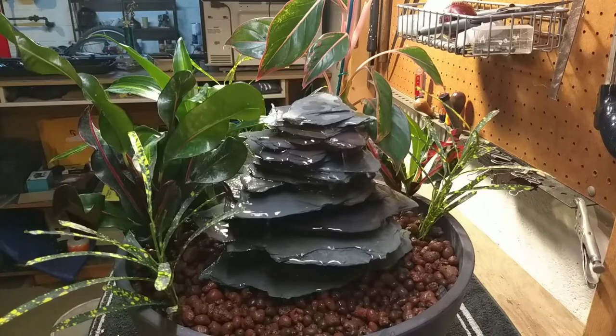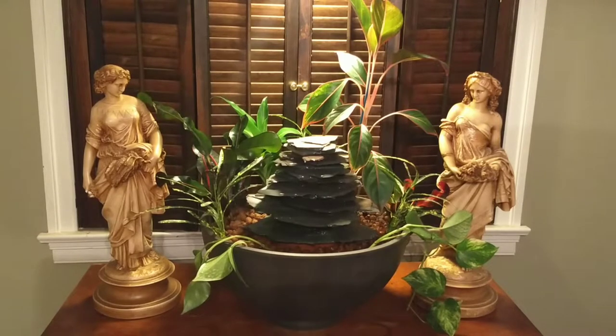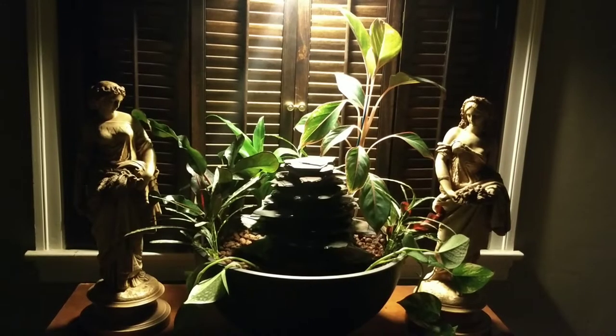Here you can see the finished product. It turned out really well in my opinion. I got to live with it for a week or two before delivery. It looked great in my dining room, especially at night with a light above it.